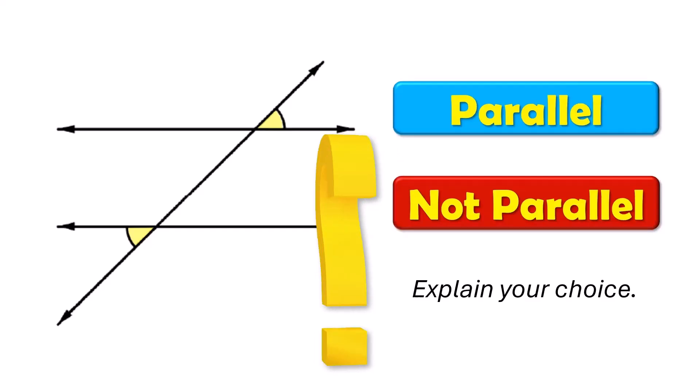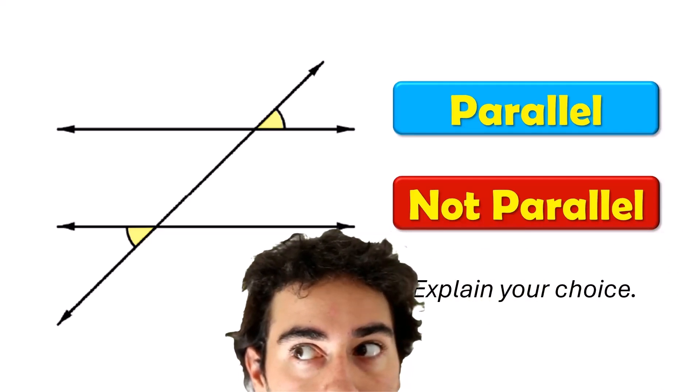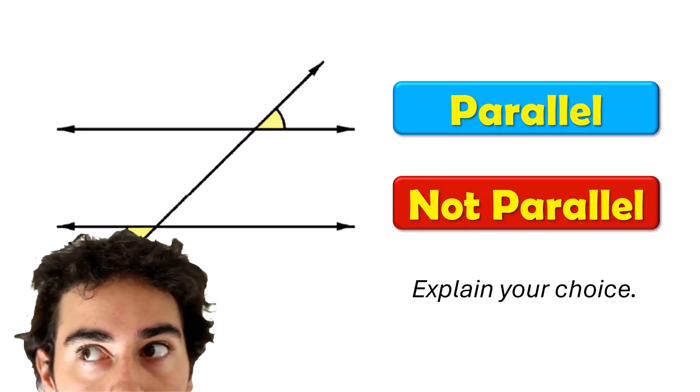Can you tell me if these two lines are parallel based on the diagram and information that's given? Maybe you don't remember. Let's go back and review those angle pairs that we learned about in the last lesson.